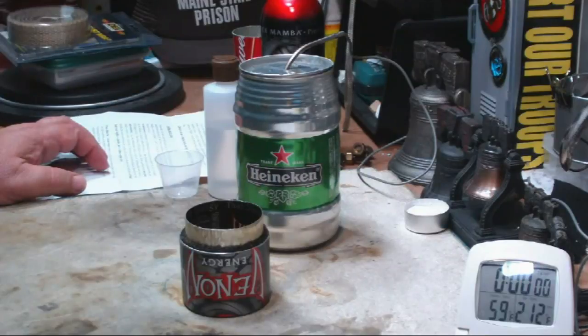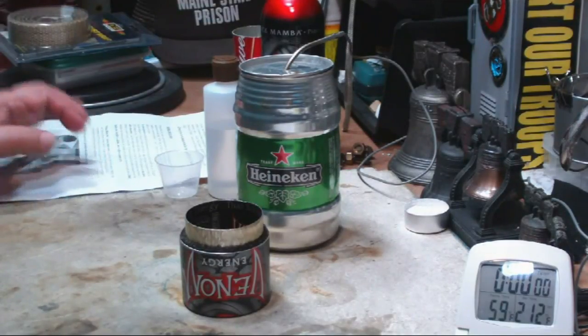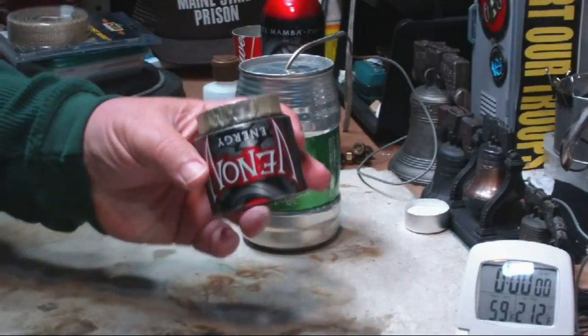Hi, Hiram here. In the past I've done several reviews of camping stoves that I bought on eBay, and lately I've gotten a bunch of requests to do a review on this stove that's on eBay.